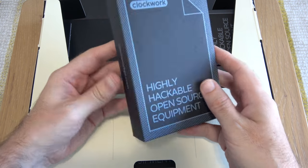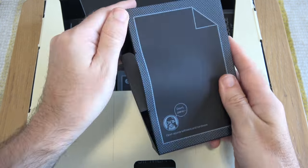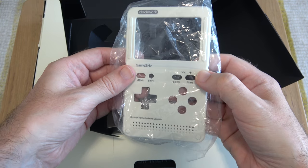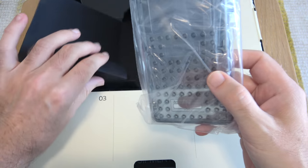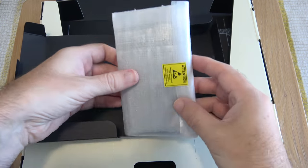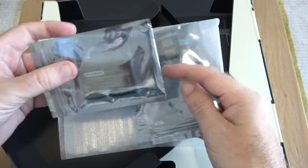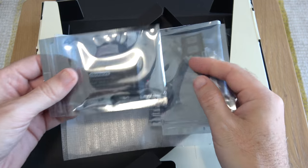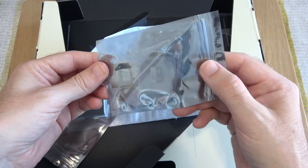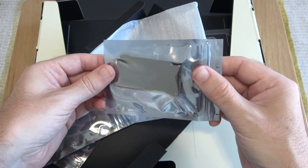We've got some boxes inside. Inside the first one we've got a front shell — very cool. Inside another one we've got what looks like the back of the case, which is going to be an important part to the build. Inside here we have got a battery — this is a 1050 milliamp-hour battery — along with some wires, circuit board parts, and an additional board inside this pack.